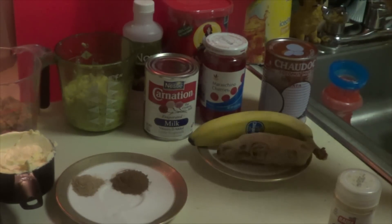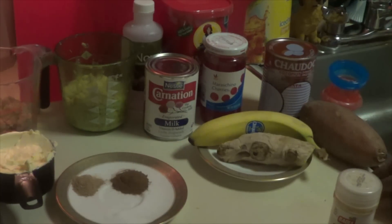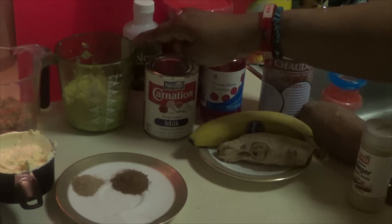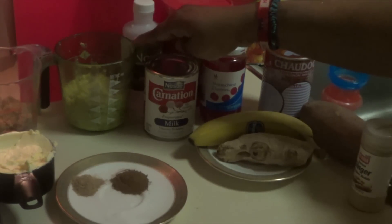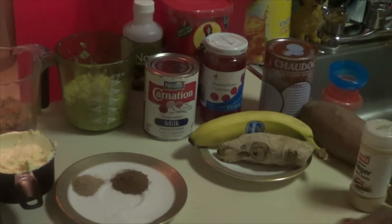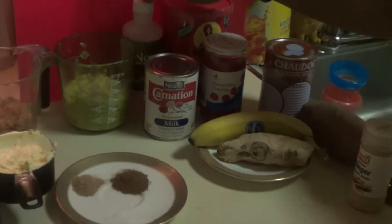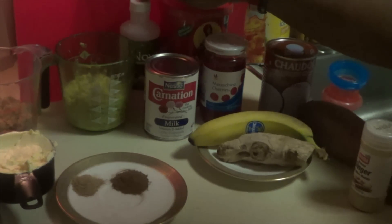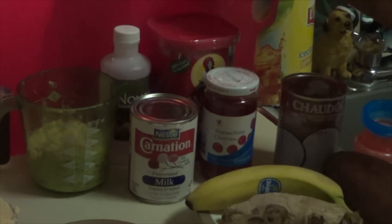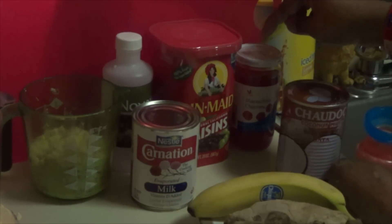For sweet pepper tart with yellow sweet potatoes. What you need: you need grated white sweet potatoes, one cup, and you need one or two cups of brown sugar if you need it sweet. Then you need your vanilla extract.